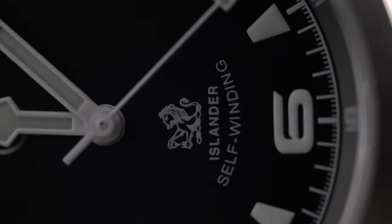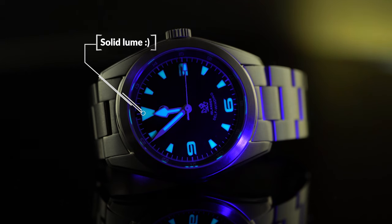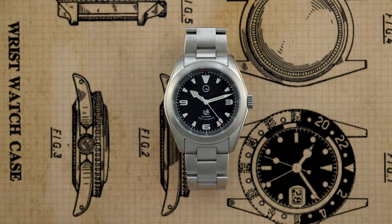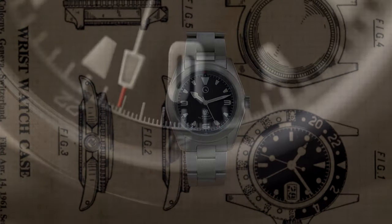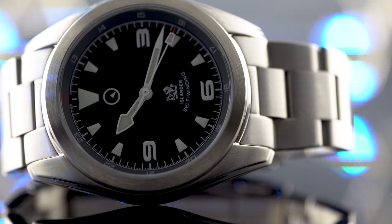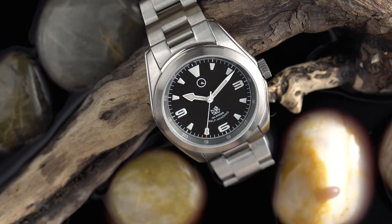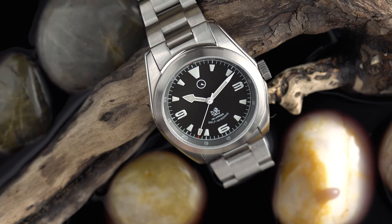As for the dial, it's matte black with highly visible numerals and indices — a nice white, no patina here. I really like the combination of Rolex and Tudor design elements mixed together. I also really like the red tip on the seconds hand, which to me looks like another Tudor element. There are just so many intelligently borrowed and utilized design elements that make this sort of a homage, but it still manages to be its own watch.